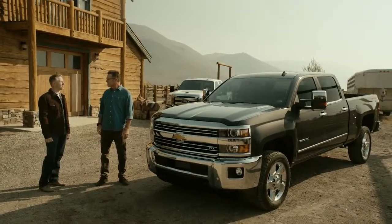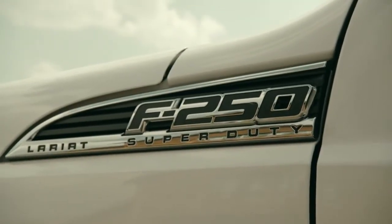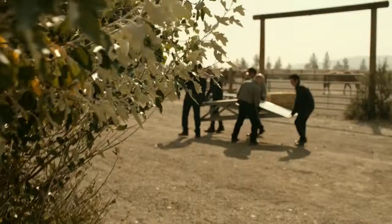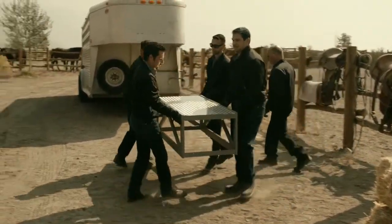Today we're going to be going head-to-head with the 2015 Ford F-250 — supposedly our competition. We're going to be measuring torsional rigidity today and we're going to see how the bed reacts under frame twisting. Frame twisting makes my back hurt just thinking about it — that sounds complicated. What do you mean by frame twisting?